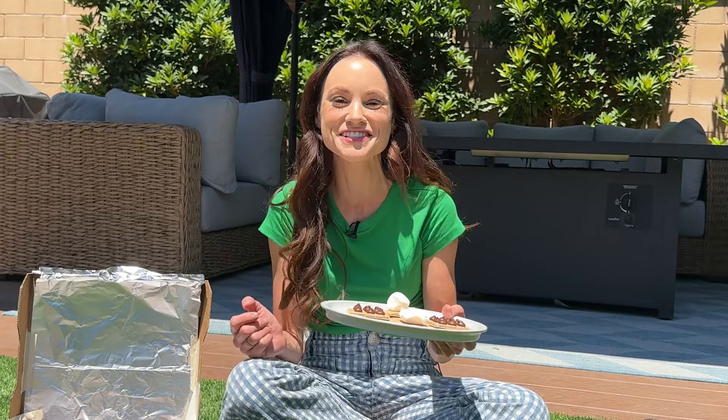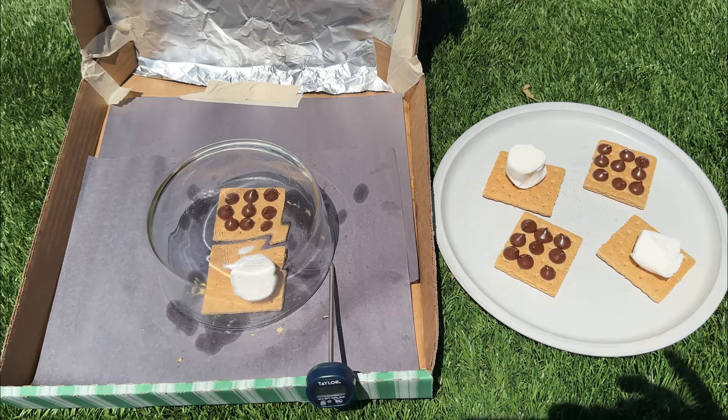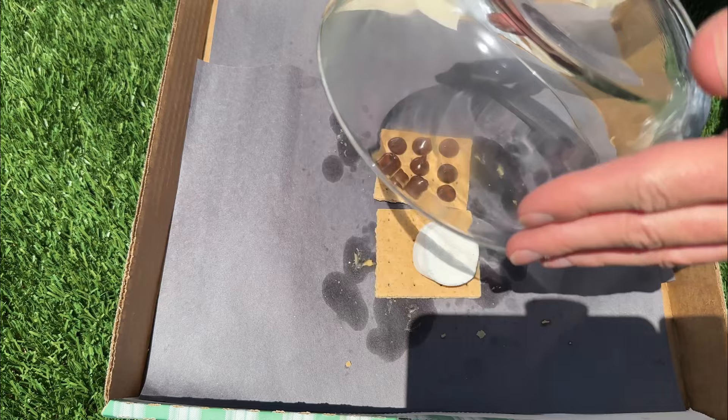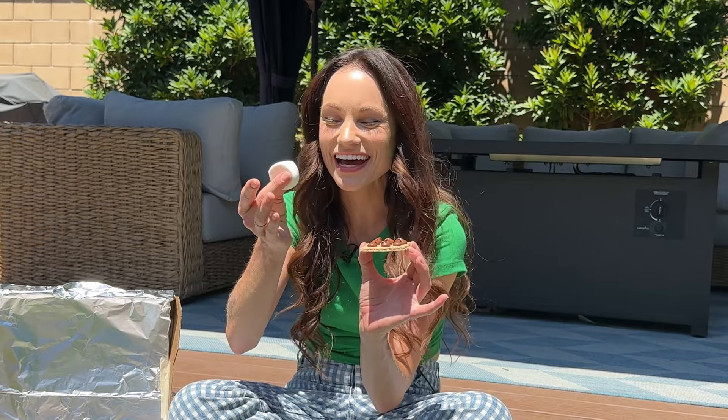Now we are going to make s'mores. You can use a Hershey bar of chocolate, but I only had chocolate chips, so we are going to use chocolate chips. Like last time we have our control and I'll put our glass on our solar oven. I predict this one is going to take like three minutes or less — the chocolate is already melting. After five minutes, it's kind of hard to say which one looks more melty, but according to our thermometer it's much hotter over in the solar oven. Let's do the taste test — that looks very melty, and the marshmallow is warm.